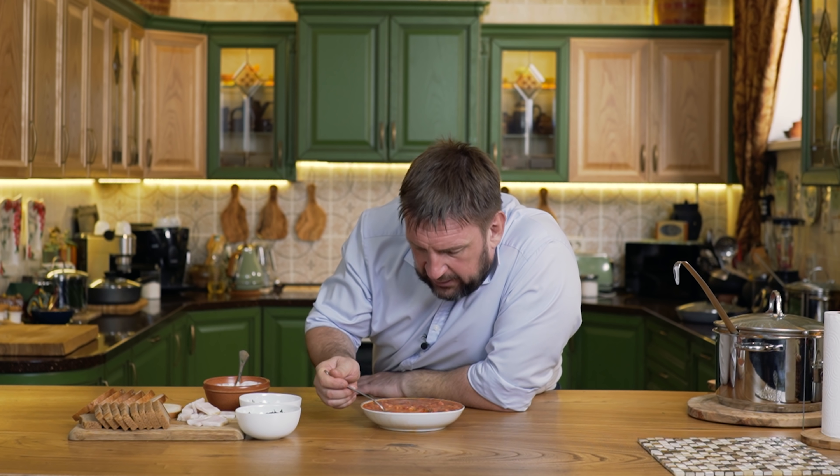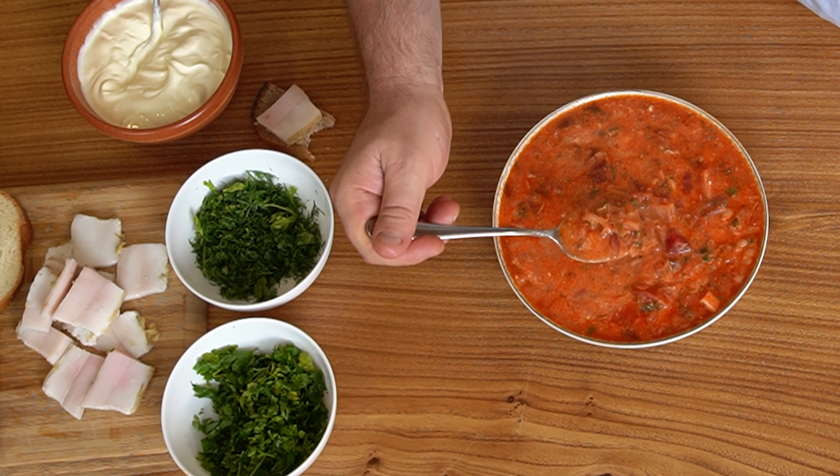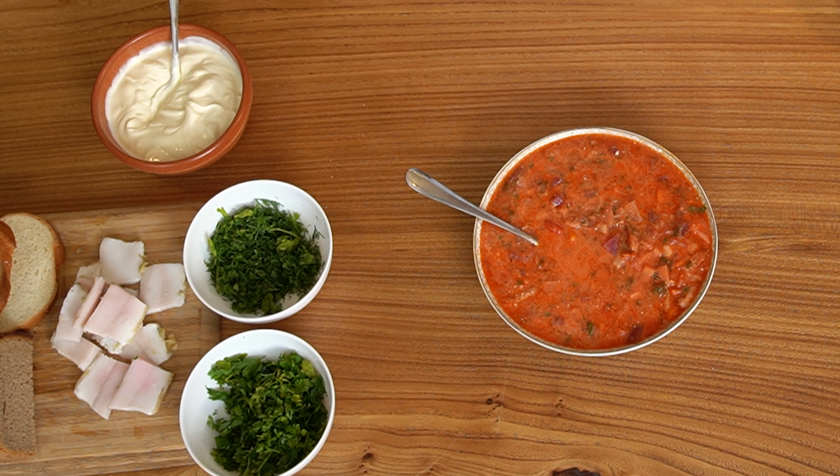Да, всё хорошо. Пятый борщ, который мы готовим, и каждый раз они действительно разные. Вроде одинаковые ингредиенты, но каждый раз борщи получаются разные. Просто остановиться невозможно — отличная штука. Обязательно сделайте, обязательно, именно по тому рецепту, который показал я вам. Я просто в восторге, мне очень понравилось.